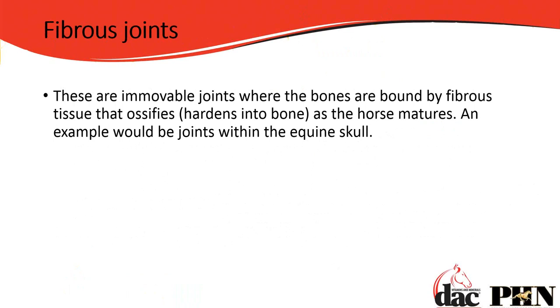And then there are fibrous joints. These are completely immobile — they don't move. They're bound by fibrous tissue that ossifies, meaning it hardens into bone as the skeleton matures. An example would be the skull, which has different plates. Just as a baby's head has that soft spot allowing for brain expansion, those bones grow over but leave seams connecting them together.